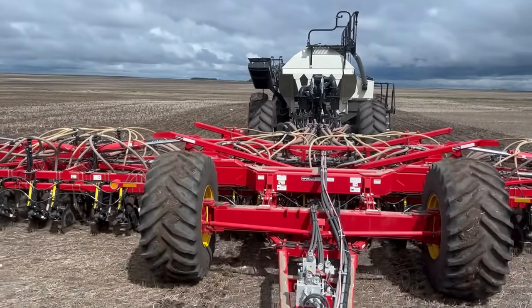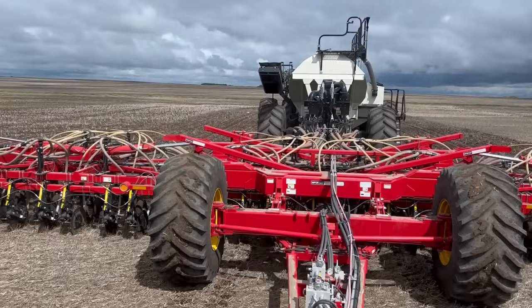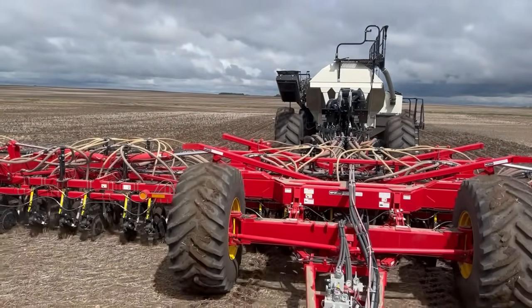It didn't rain, so hopefully that hose hangs in there a little bit longer because we are gonna keep the drill moving.